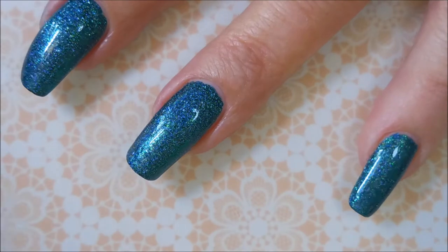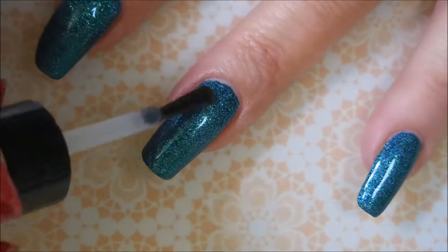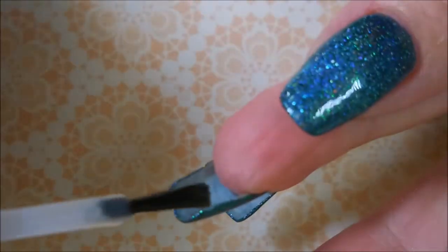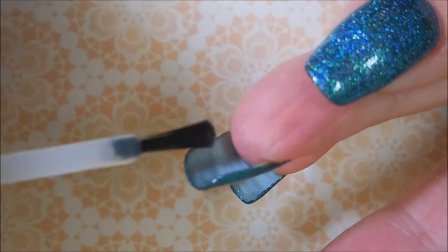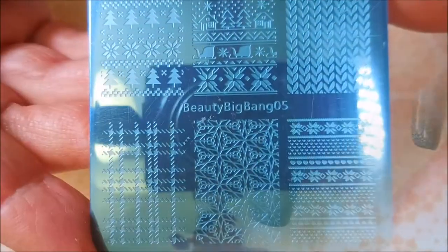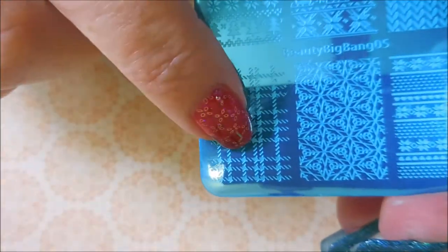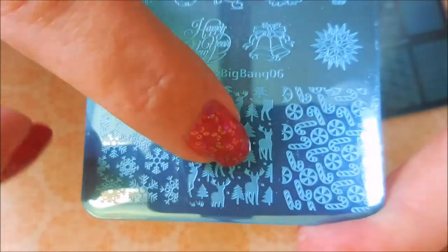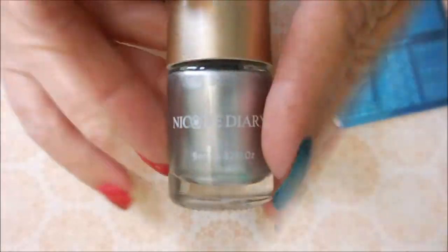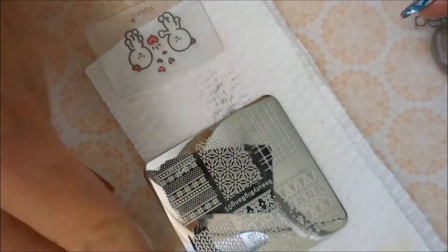I will have my code down below — it gives you 10% off if you use it. If the code gets used six times, I believe they will sponsor a giveaway here on our channel. Here is Beauty Big Bang plate 05 — I'm going to be using this little plaid-like design — and Beauty Big Bang 06, and I'm going to use the little deer with the trees. I love it. I'll be stamping with Nicole Diary NS04 and my new Conad stamper and scraper.